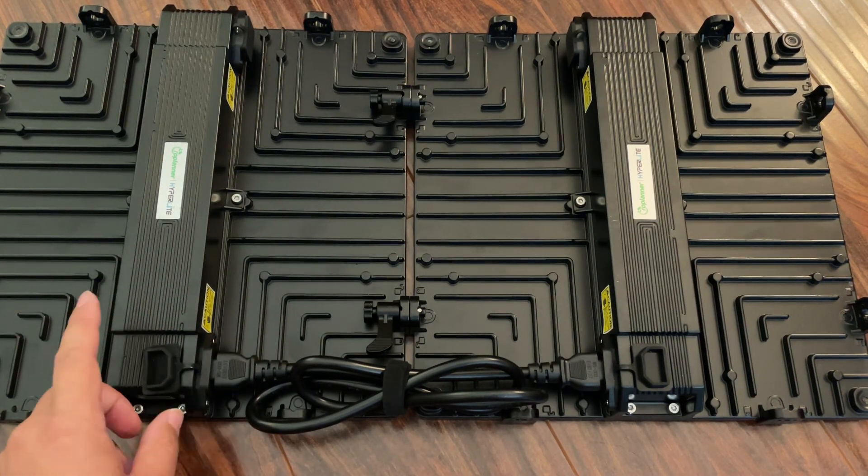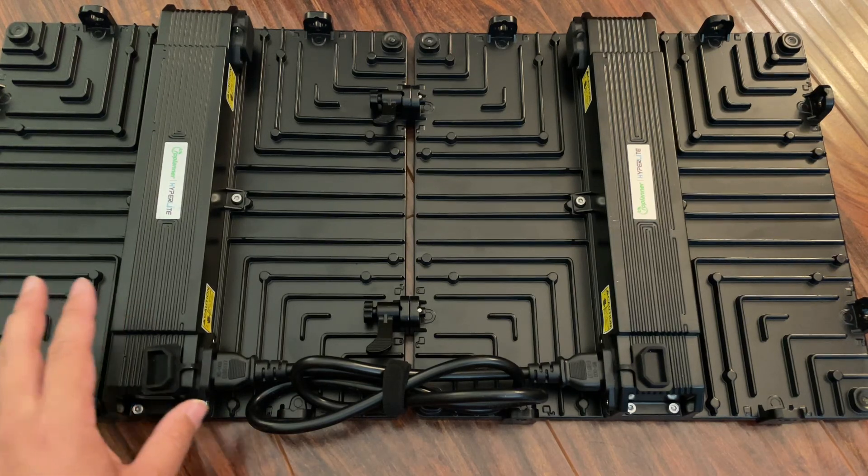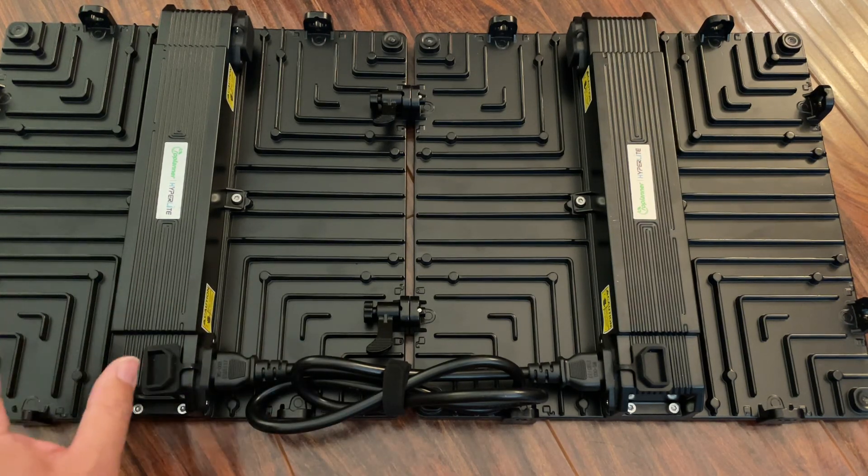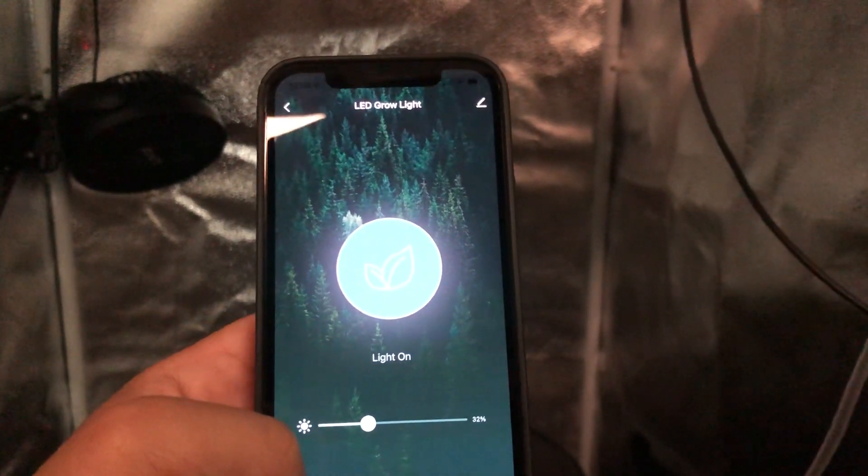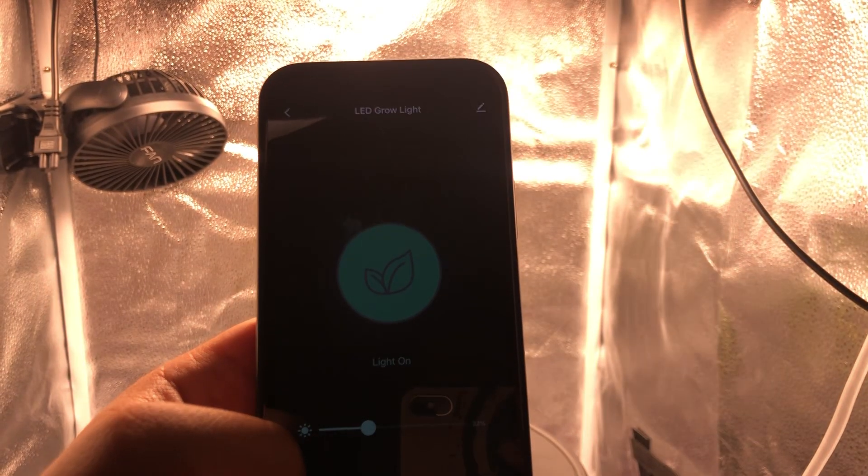The other cool thing is that this has WiFi built in, so all the light's features — timers, dimming functions — can all be controlled by an app. I've been testing it out for a little bit and it works quite well.